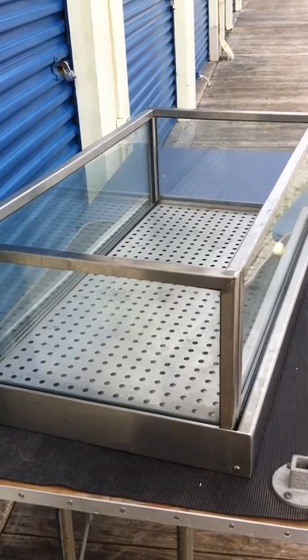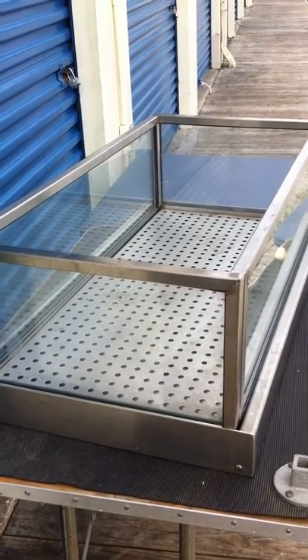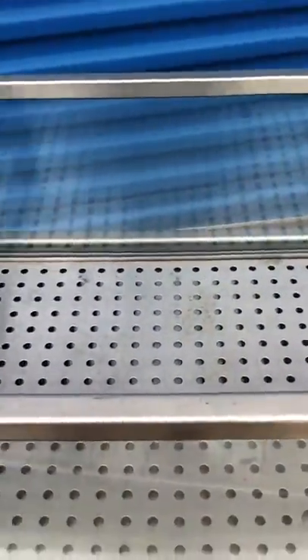This is an ice beer cooler. You put about two or three cases of beer in this thing and then put ice in on top of it, and what it does is let it stay cold and have a great time.